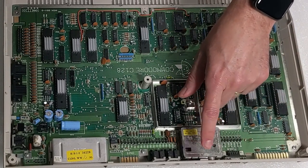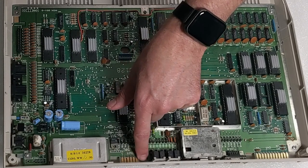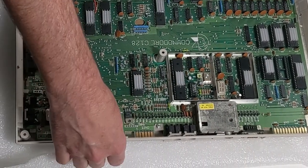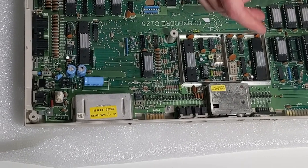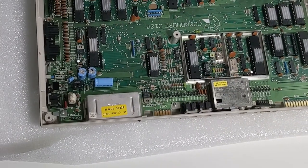You can see all of the components here and the connectors are in place — they're clean. We have our IEC, our display, our user port, and our cartridge port. Everything is clean, pristine, and in excellent shape. Here's where the cartridge would go, as we saw earlier in our test.